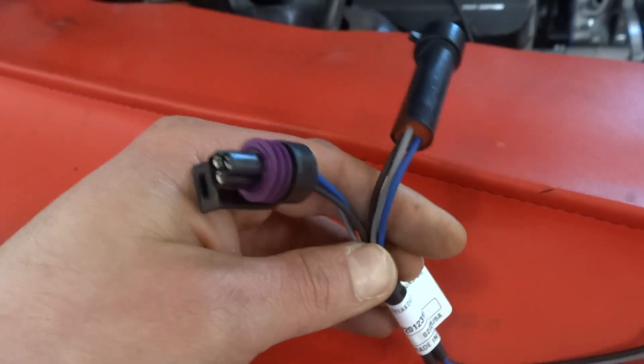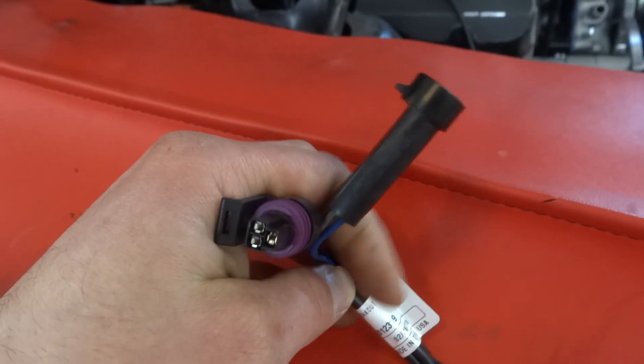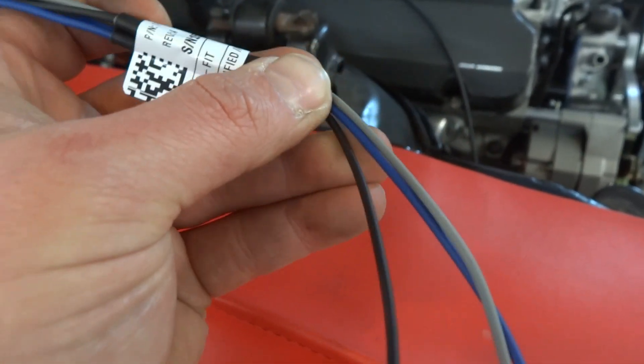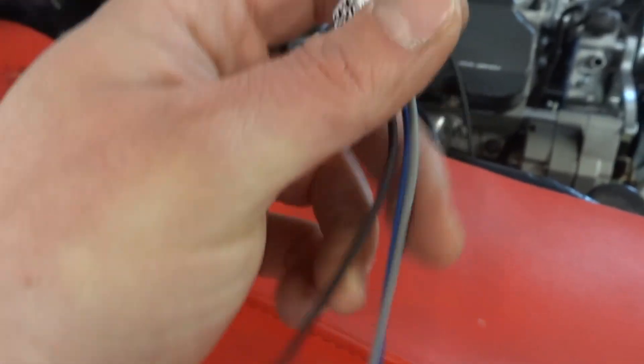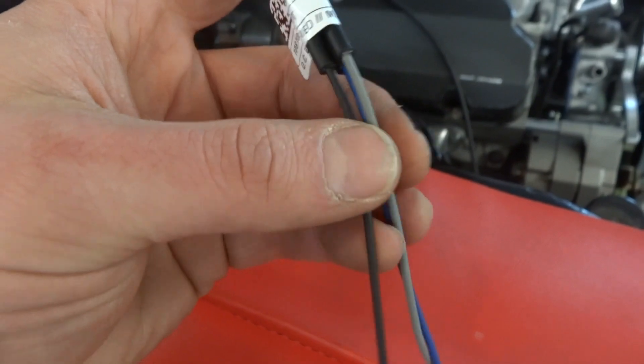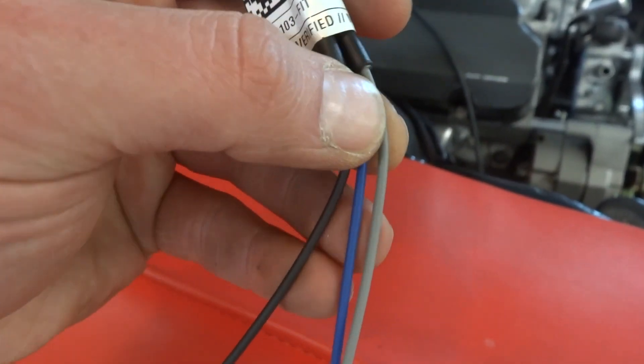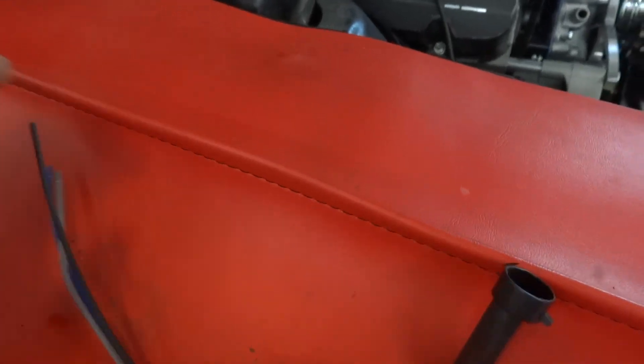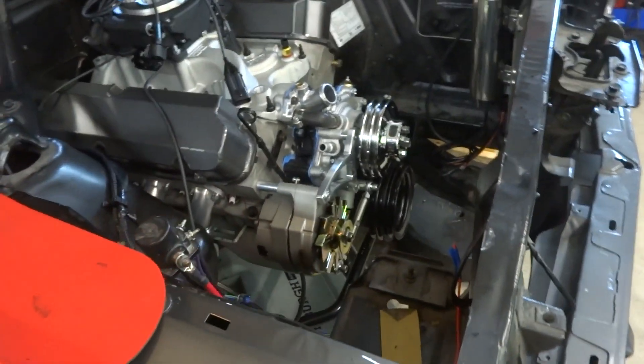You can find it at casperelectronics.com. This plugs in and essentially all it is is a splitter — it splits the signal out so you have three additional lines. You only need one if you're running it with the Baumann controller, but there are particulars about how the ground is grounded and whatnot.